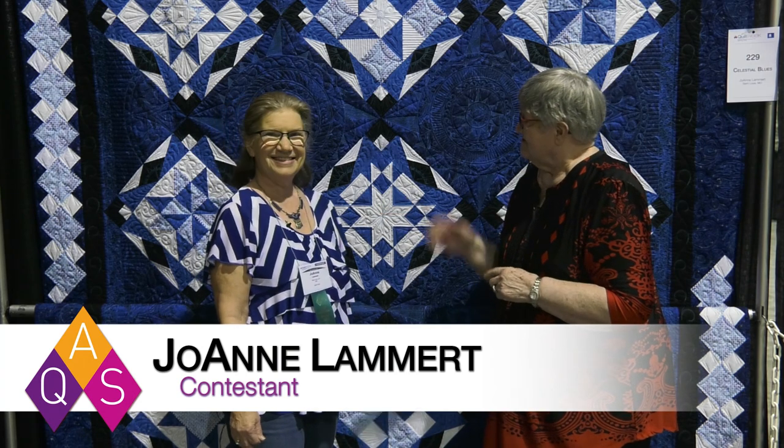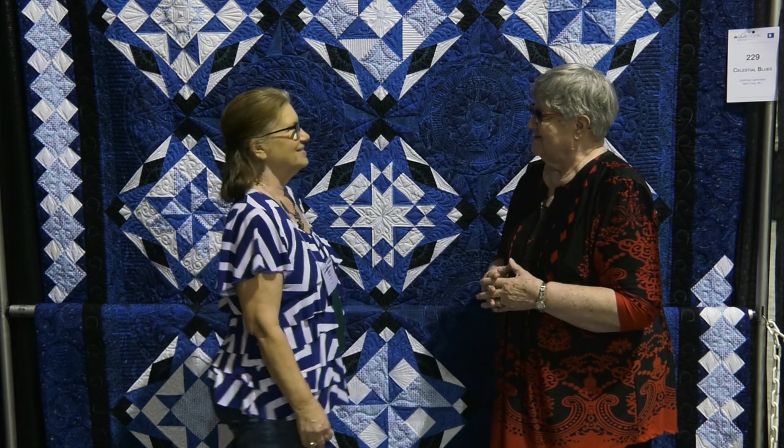Hello. We're at AQS Quilt Week in Branson, Missouri, and this is our very first show here. I'm lucky enough to get to talk to one of our contestants, Joanne Lambert from St. Louis, Missouri. Welcome and congratulations on having your quilt in the show.